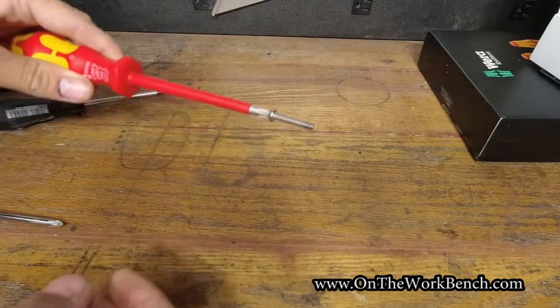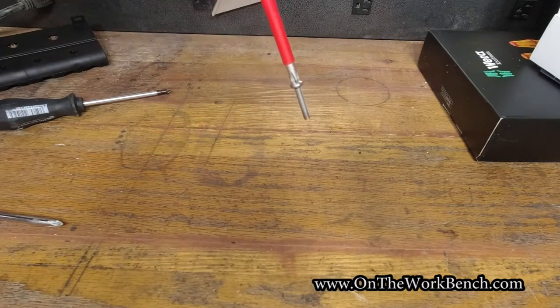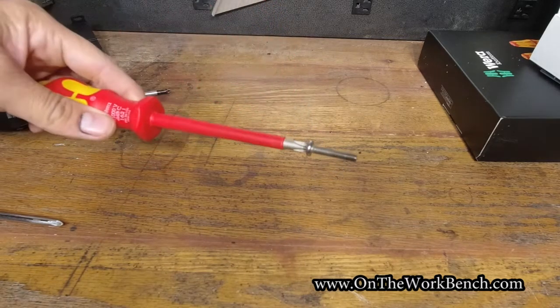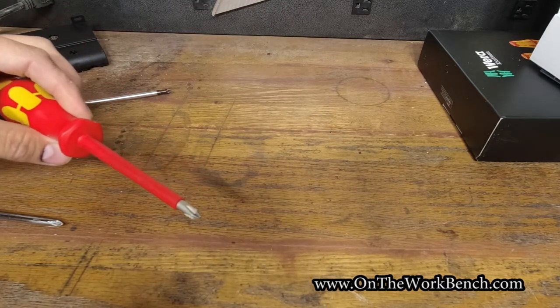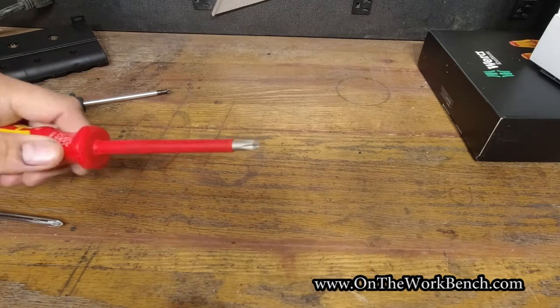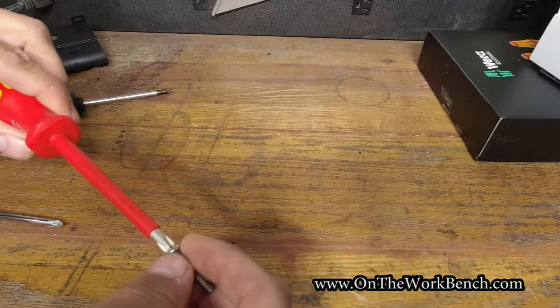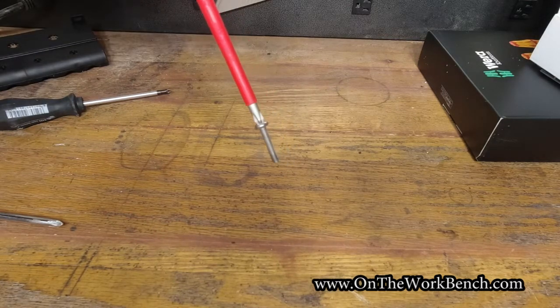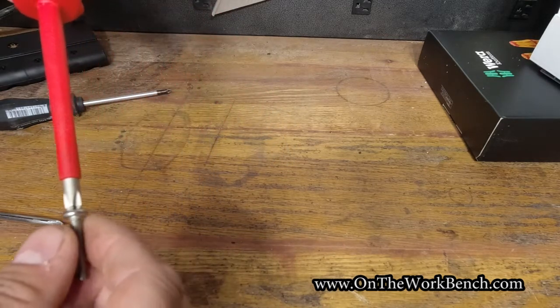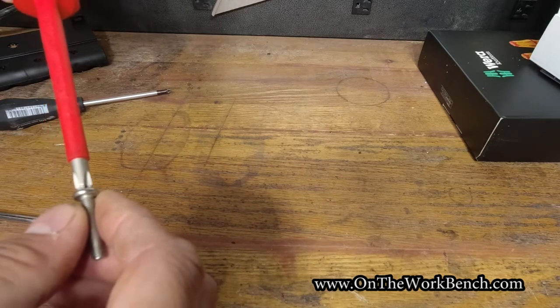And with the same brand new screw, if I put on the brand new Wera, it holds remarkably well. Obviously it helps that the tip is brand new, and the real test will come after using these for a bit to see how well the tips hold up. But just right out the door, I've got to say I'm pretty happy to see that these tips do live up to some of the hype I've read about.